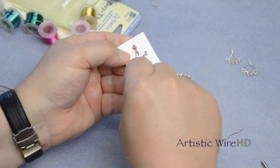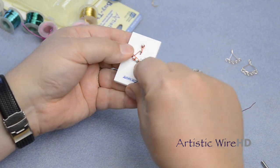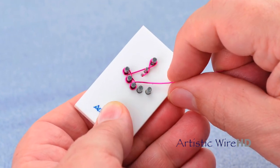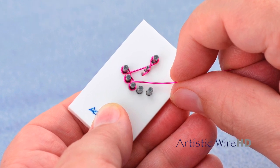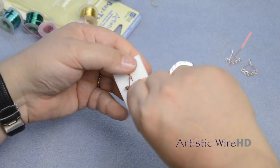Twist and wrap the wire using the Findings Form as well as pulling on the wire with your hand so that you get nice tight wraps. Just go over, around, and then down through the next one and around, and then finish with the last one.